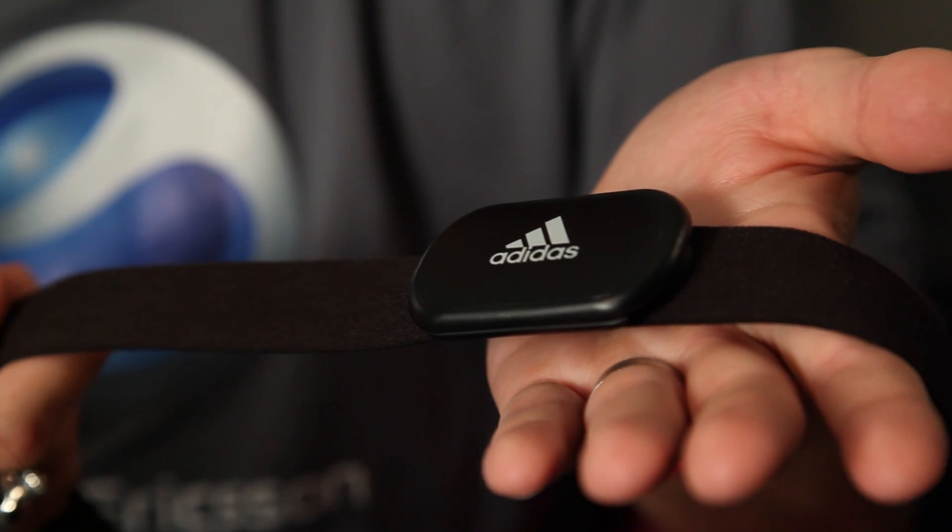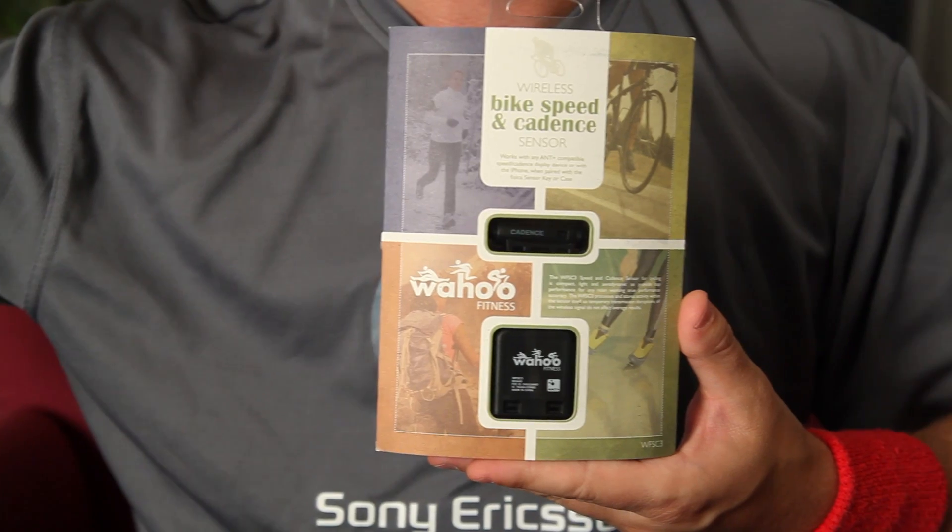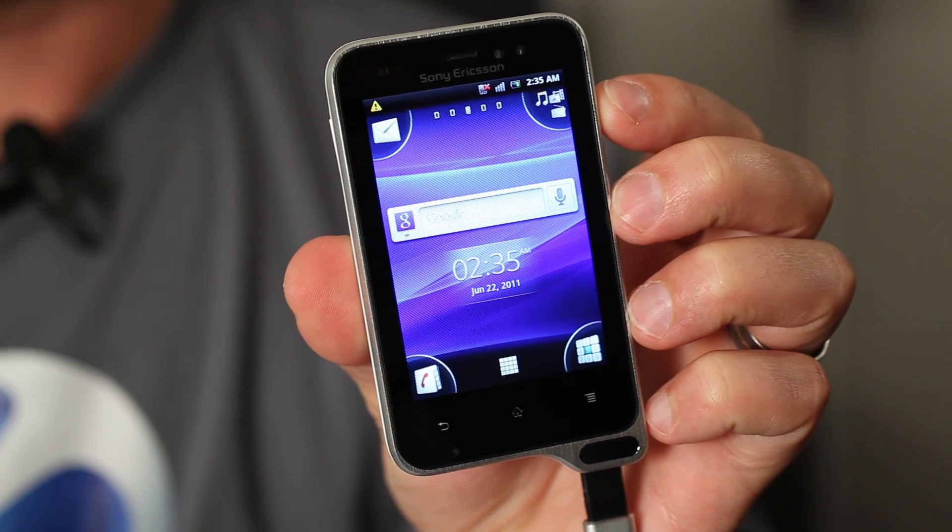For example, Adidas, Garmin, and Wahoo accessories. A cool thing about Xperia Active is that it has a built-in pressure sensor. That way you can measure barometric pressure, and you can also develop applications to measure this barometric pressure.